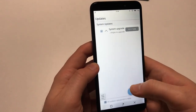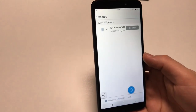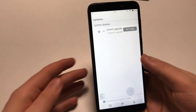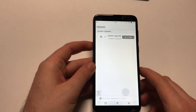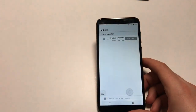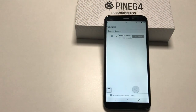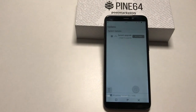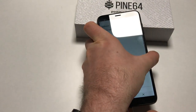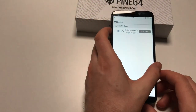Now we need to do this system upgrade, and that's going to take a while because it's almost a gigabyte. Really try doing that on Wi-Fi unless you've got unlimited data. I'm going to plug the phone in to power, and you should do that too — you don't want your battery to die during the upgrade.